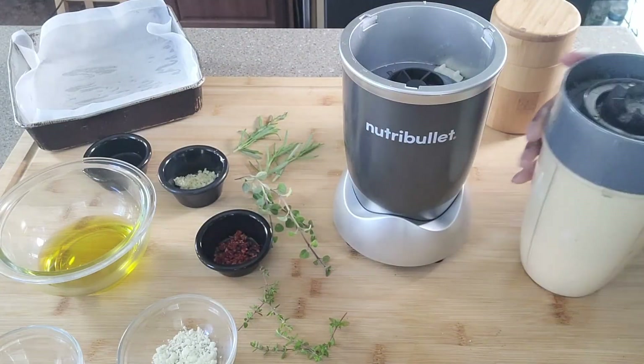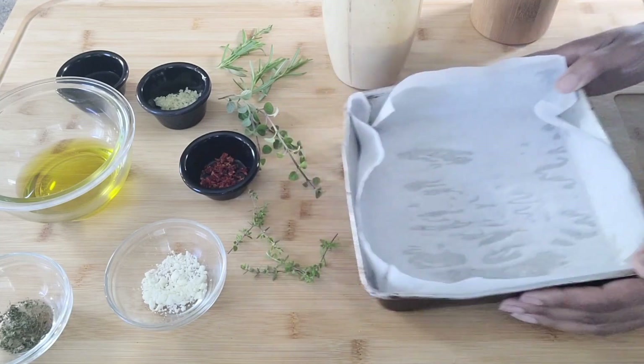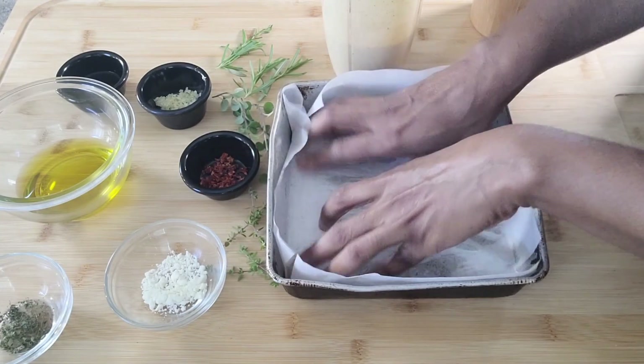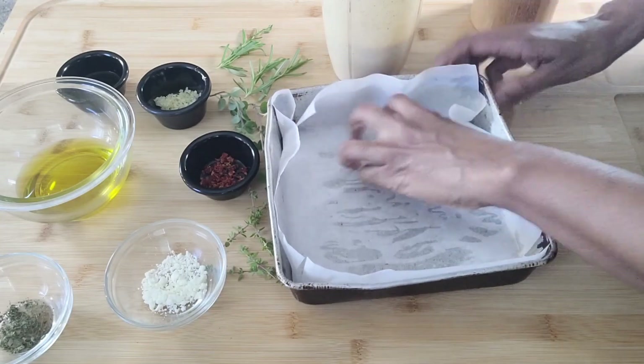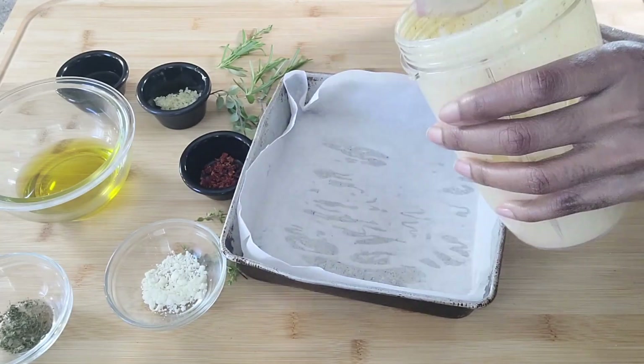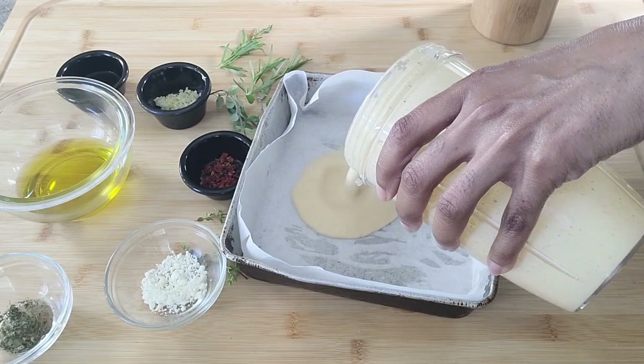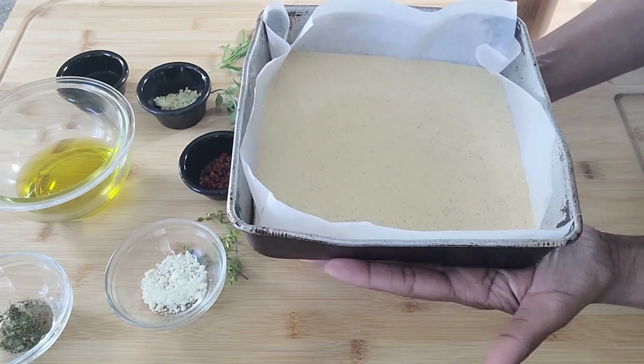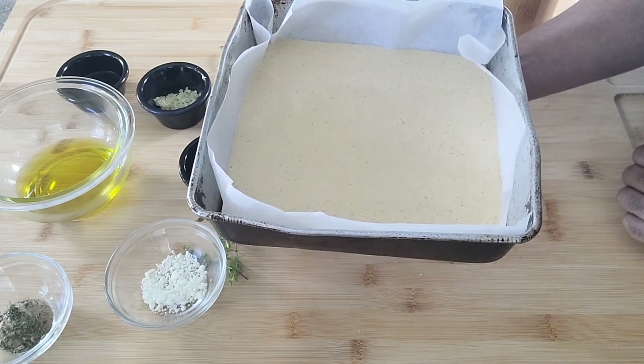And this is ready. This is my parchment-lined baking container, eight by eight in size — simply pour it in. Now this is ready to go into my preheated 350-degree oven for about 30 minutes.